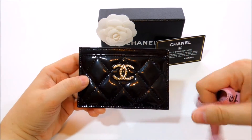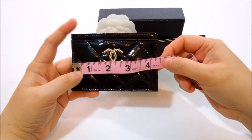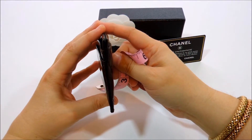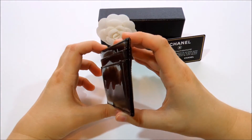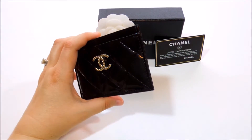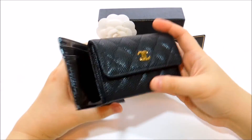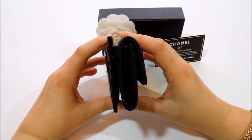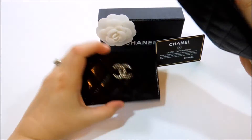It has pretty much the same dimensions as the other one — about four and a half inches by three inches, and it's very thin, which makes it perfect for a clutch, small handbags, a Pochette Accessoires, or an Eva clutch. Size-wise it looks the same as the phone case, but see the thickness — this cardholder is a lot thinner.